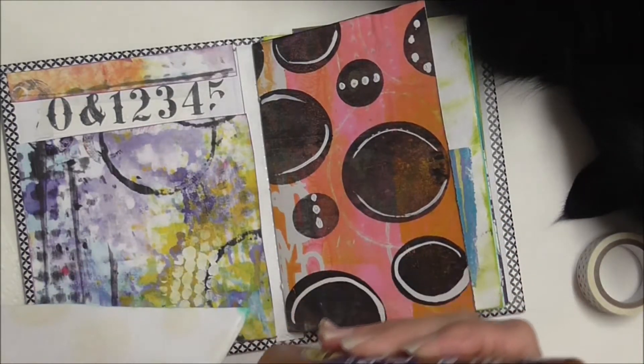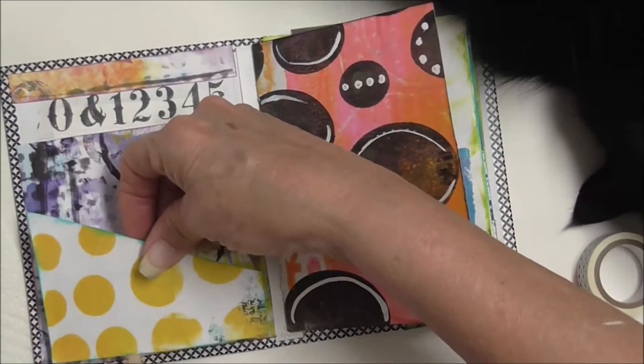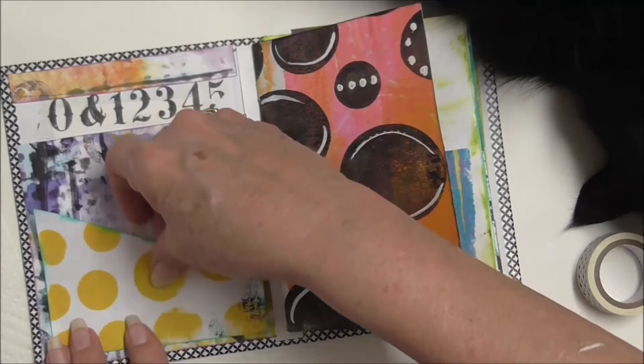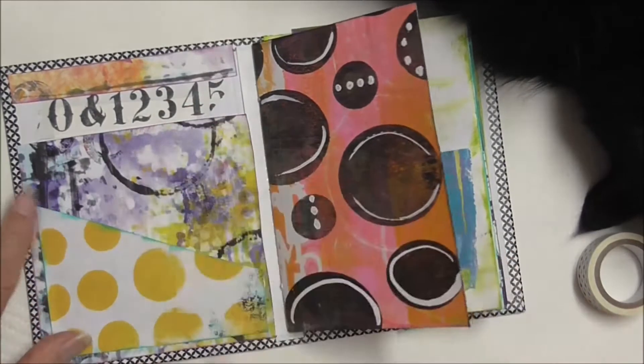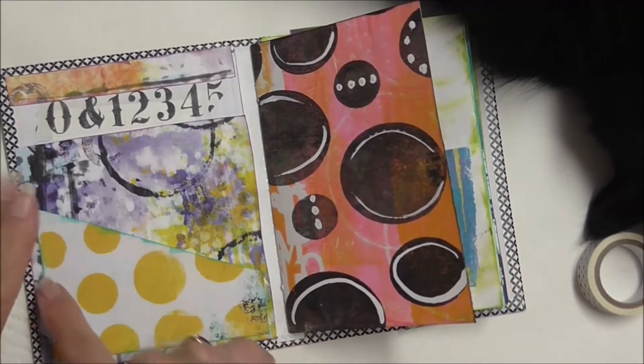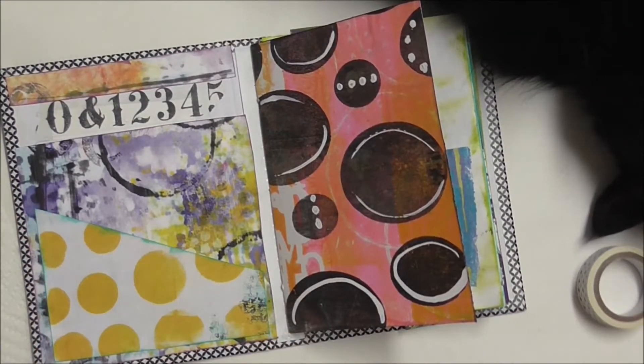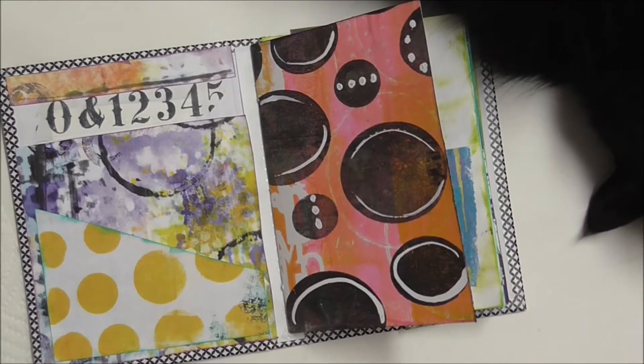I'm fixing to start upholstering — painting and making cushions for a rocking chair. That's going to be my next video, so that's a project that's in process. Be sure and check that out. Y'all seem to like my upholstery videos.